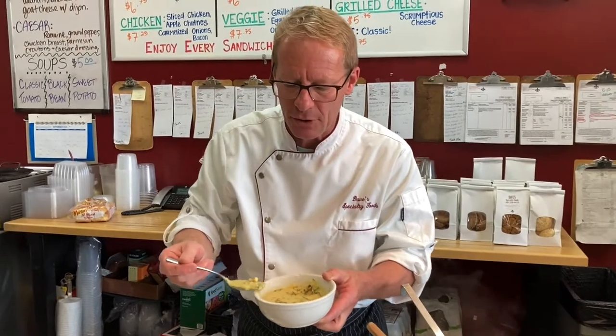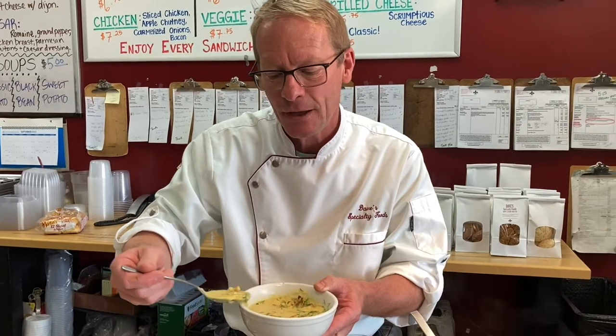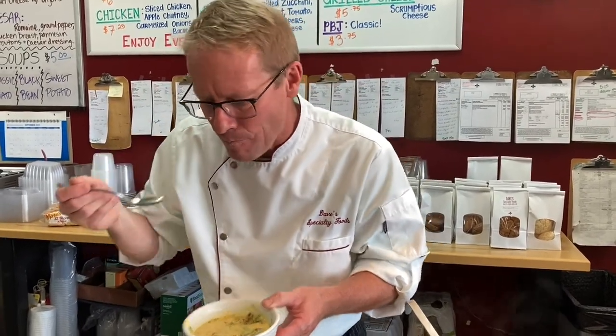I hope you keep cooking and learned a new technique or two. You have to do that soufflé. See you next time.